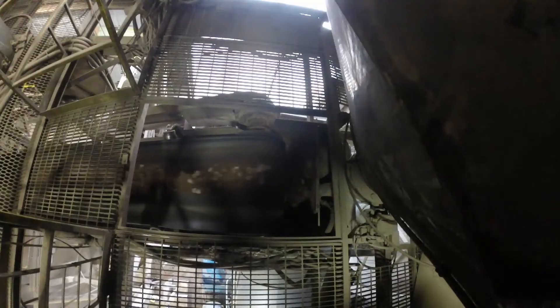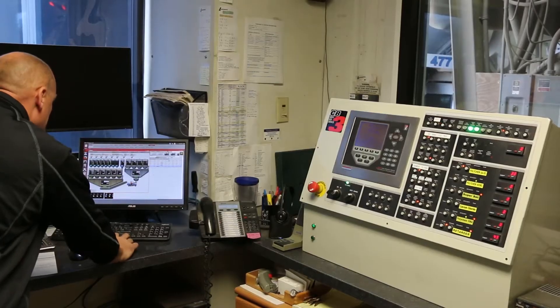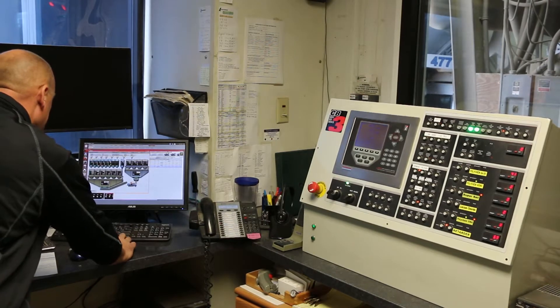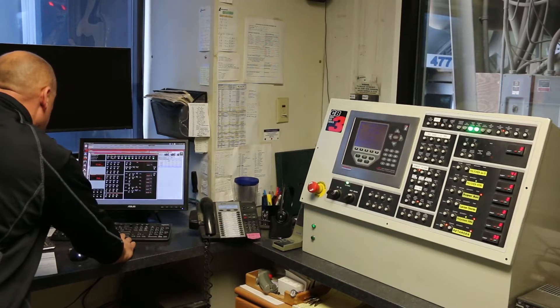With user-friendly functions, operation of the CB3 is easy. Simply select a truck to load with one of the pre-formulated mix codes, choose a batch amount, and make any modifications needed before loading.